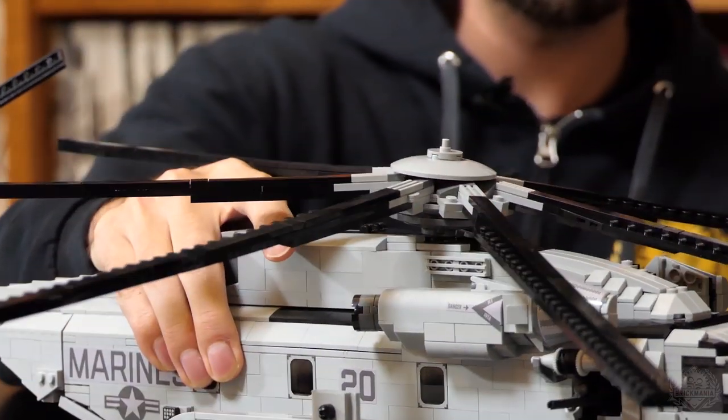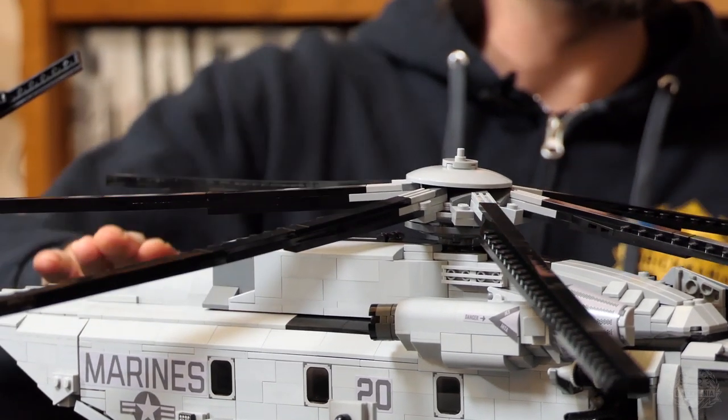The rotors and tail fold up for carrier stowage, which was important for the Marines — so you can put them on a carrier deck.